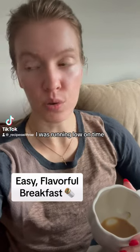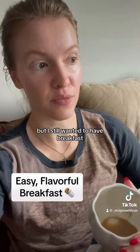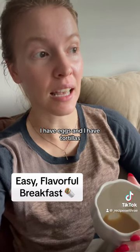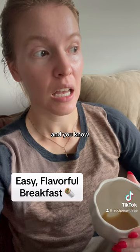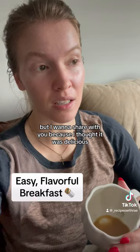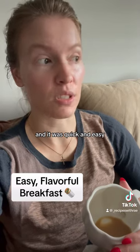Yesterday morning I was getting ready for work, running low on time, but I still wanted to have breakfast. I had eggs and tortillas and thought I'd make something with that. This is not reinventing the wheel, but I wanted to share because I thought it was delicious and quick and easy.